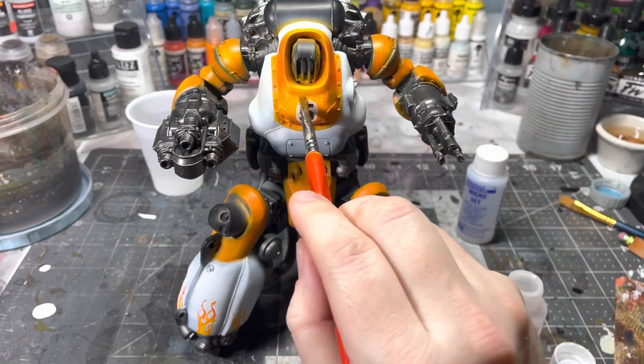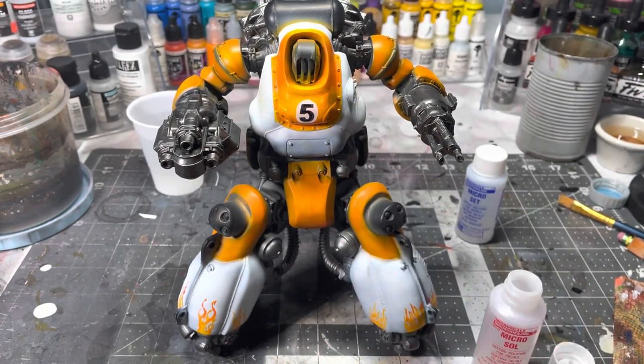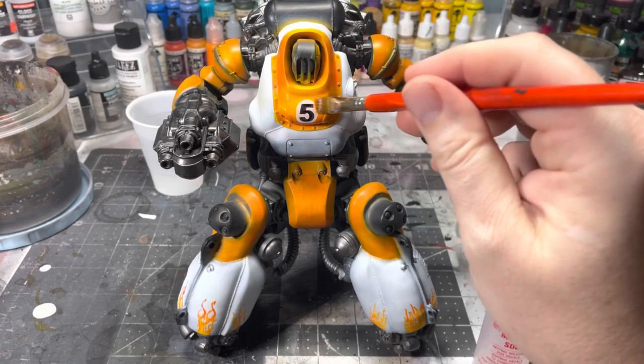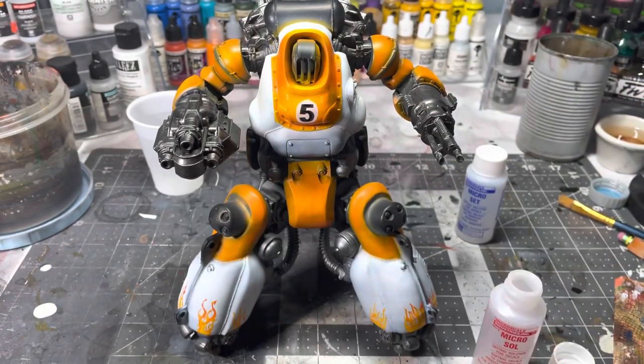Micro Sol also helps make sure the decal won't move around as much in later steps. You do the exact same thing as before — start in the middle and work your way out, making sure you don't introduce any air bubbles.